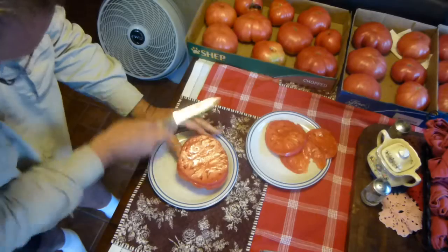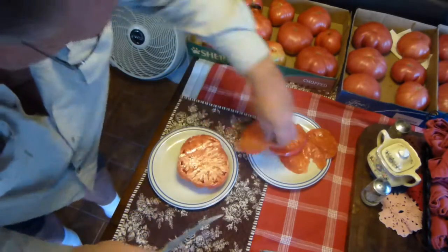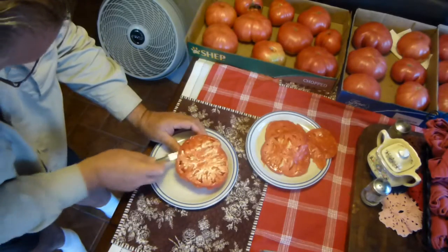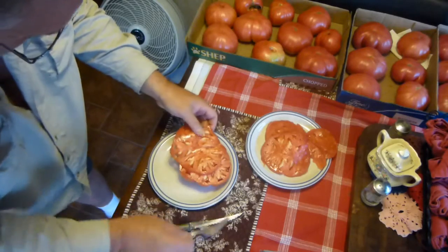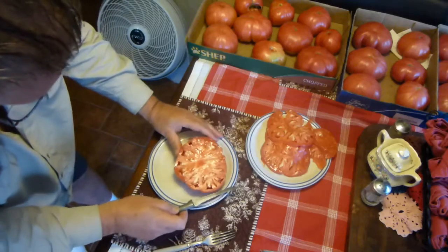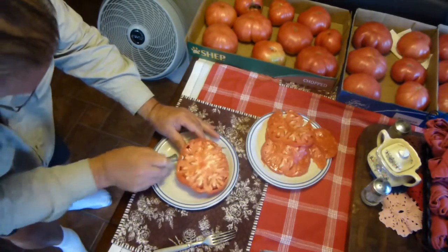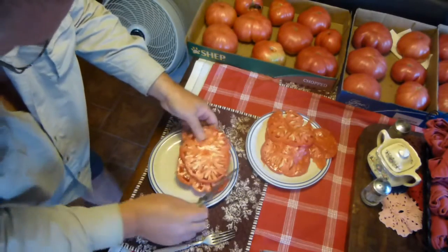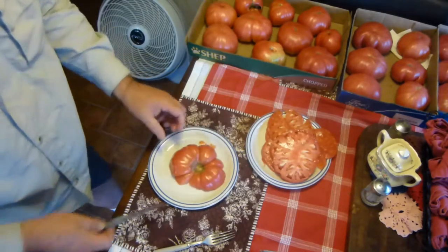If you notice, have you seen very many seeds yet? Not really. That's a sandwich right there, buddy. Each one of these is a BLT by itself. Seen any seeds yet? They're there, but there ain't very many of them. There you go.